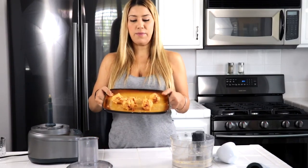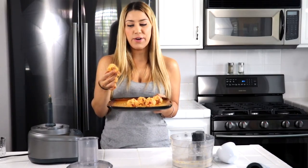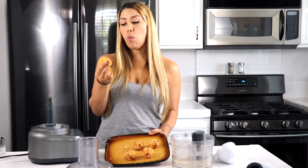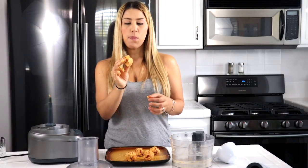Look at how beautiful these turned out. So we've got our Pina Colada Bites with Pineapple. I'll go ahead and get one to taste right now, even though I haven't put it in the fridge just yet. Mmm. Wow. That is amazing. It's sweet, tropical, crunchy. I love the texture and the sweetness.